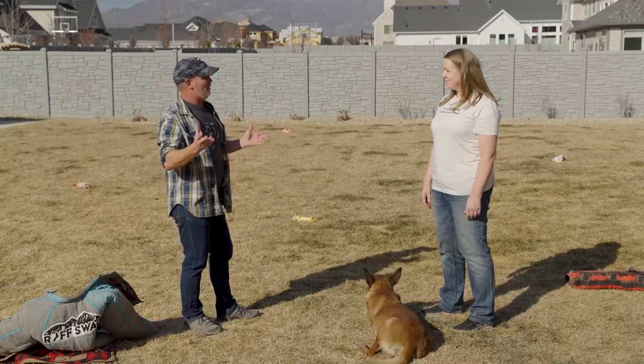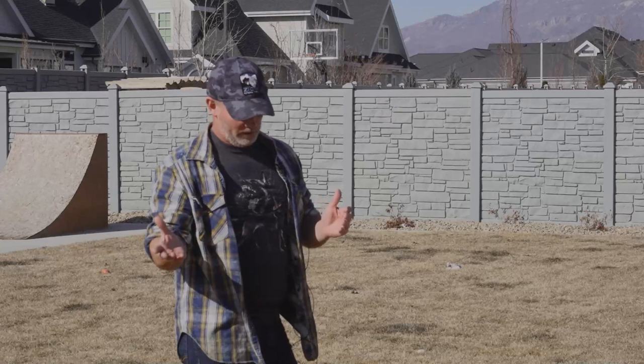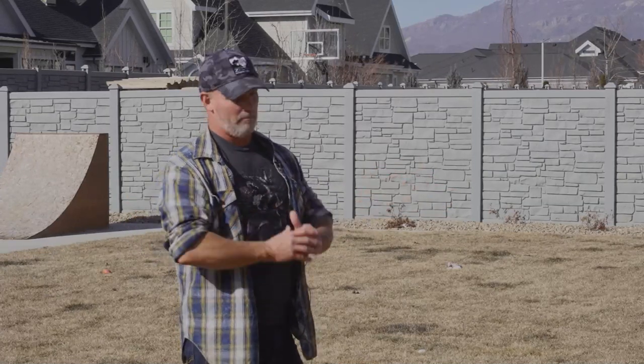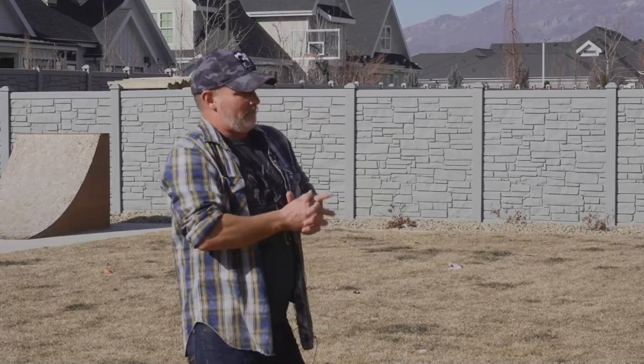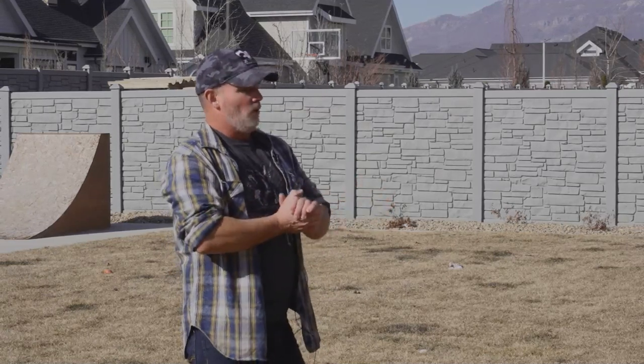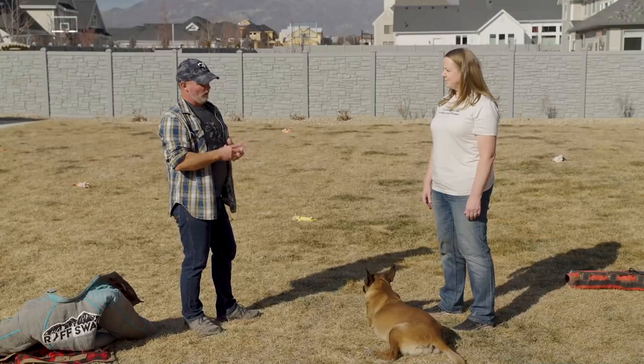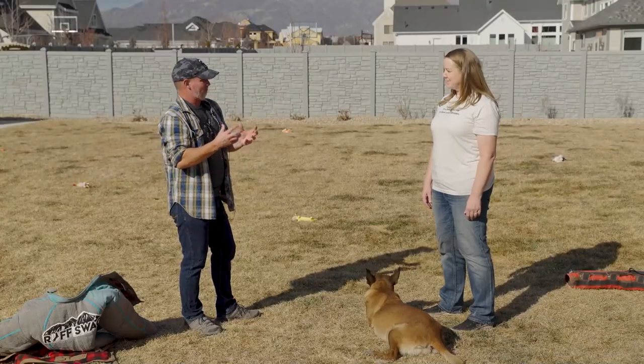And you just never know. We had two national champions — amazing dogs on paper, they should have been amazing. And the litter just... they weren't terrible, they just weren't what we had hoped and expected out of these two dogs. Whatever reason, the genes just weren't great.